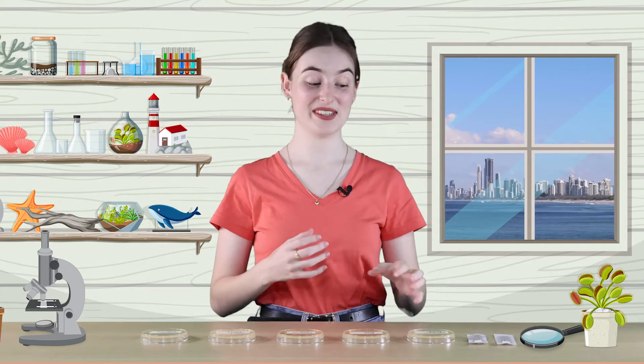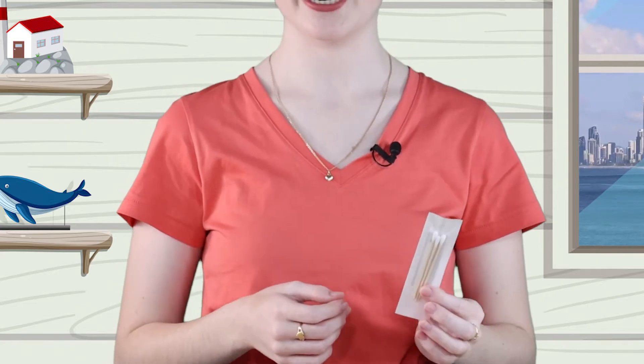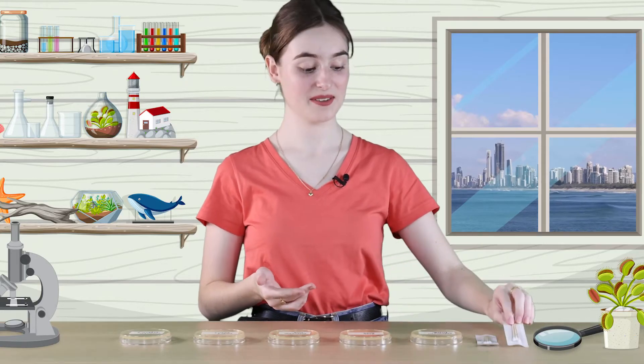We'll use these sterile cotton swabs to wipe the bacteria onto the agar plates. Agar is a mixture of nutrients that bacteria loves to eat. It helps them to reproduce and grow.